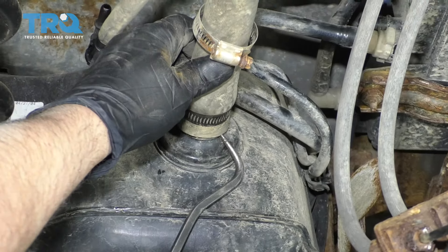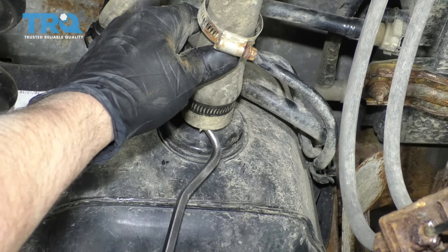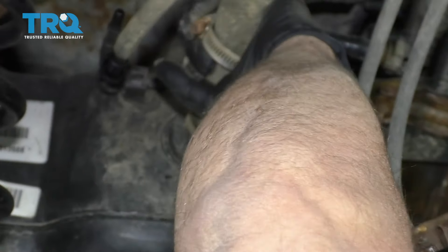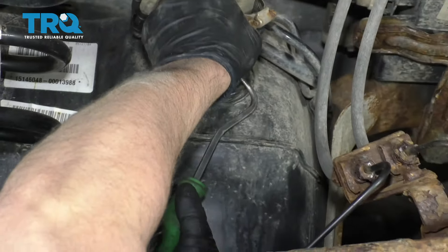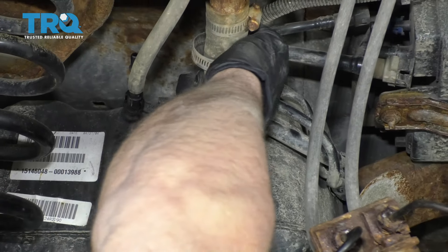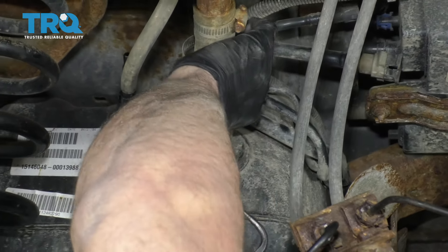Use a pick and get underneath here to try to loosen this up — just twist it. You might not be able to pop this off until we start lowering the tank down, which is okay. You just want to make sure it's loose, and that's good.